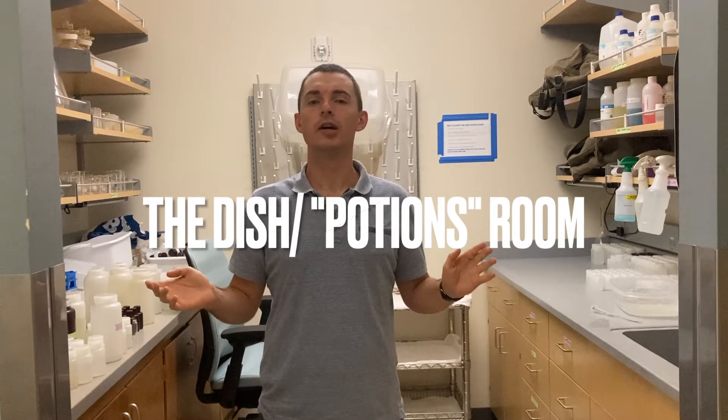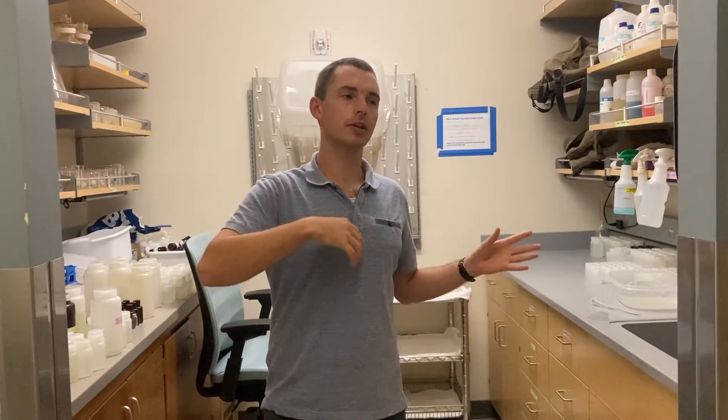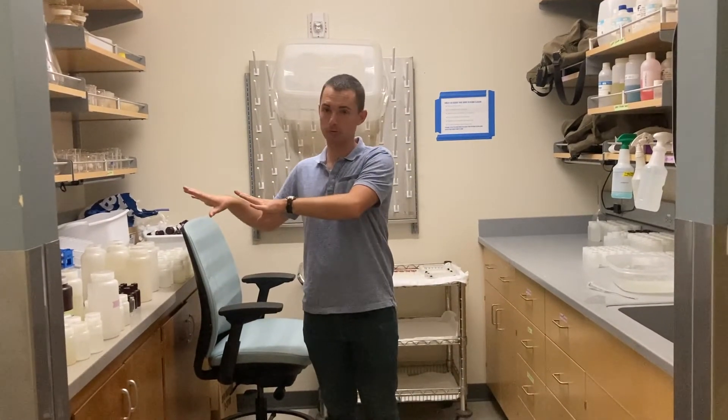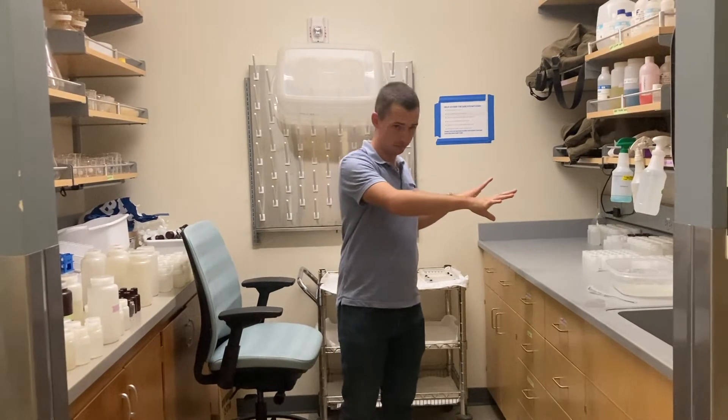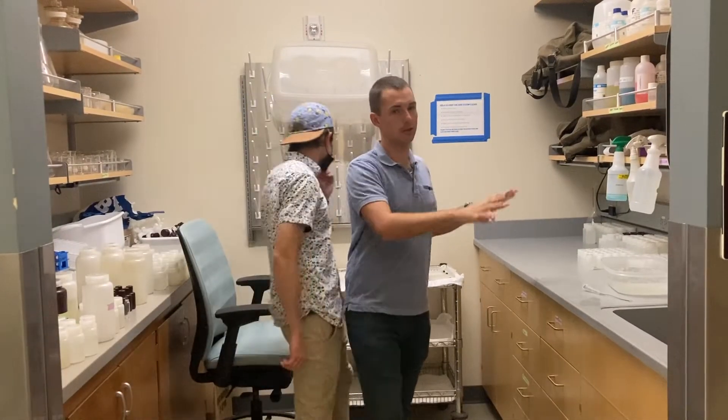Okay, this is the dish room. Anything that we use to sample water — after we're done with it — goes here to be cleaned. On this side of the room is where we put all of our dirty stuff. On this side is where we keep things that are in the midst of being cleaned or are already finished being cleaned.